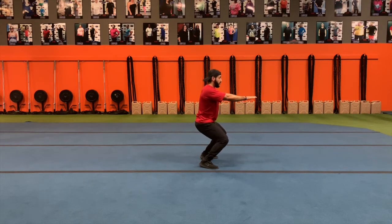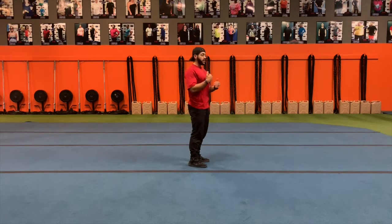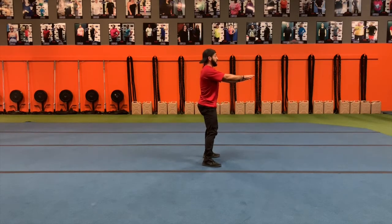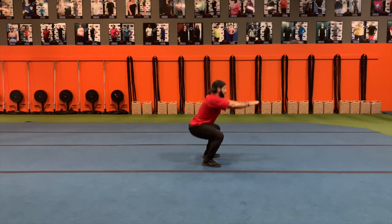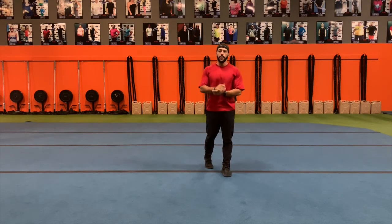The moment your knees start to go forward or your knees start to go in, you're hurting your knees. So coach the clients: chest up, butt back, knees aligned with toes. Don't drop the weight down — control it. Make sure your body works, your muscles work. And same thing, you're going to exhale as you come up, inhale going down.